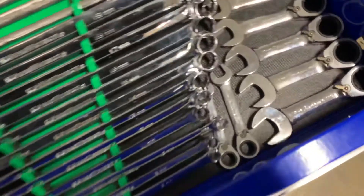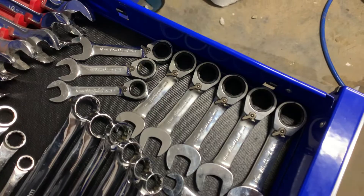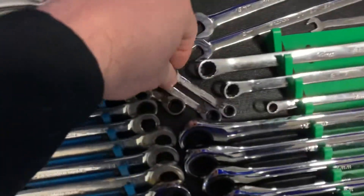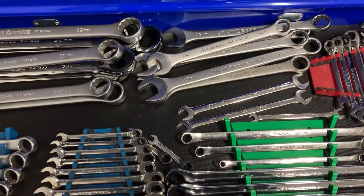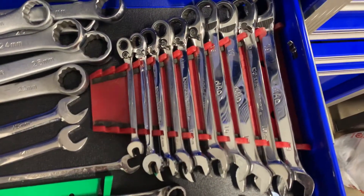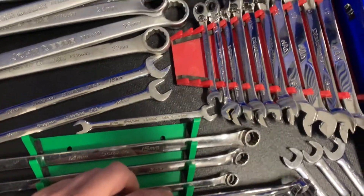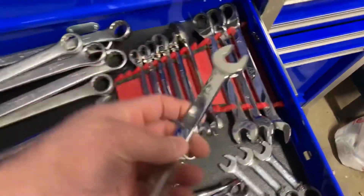Over here we've got some Blackhawk stubby reversible wrenches. Looks like they go up to nineteen and down to five. Got those on eBay years ago. Over here we've got some regular length reversible Gear Wrenches — looks like Blue Point, Mac, Gear Wrench. I think that's about it.